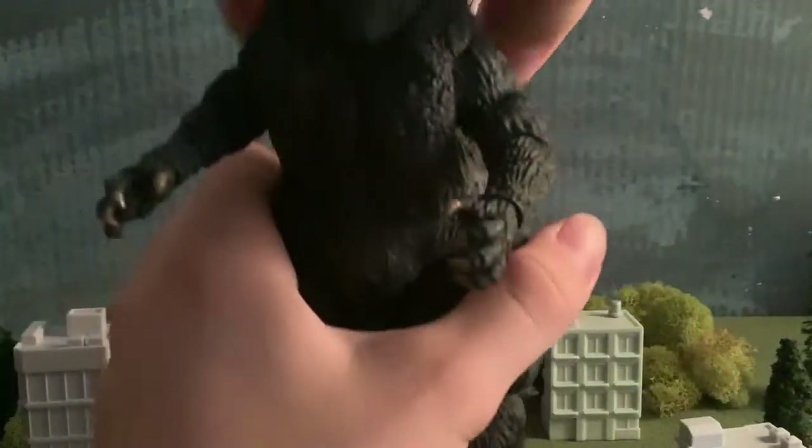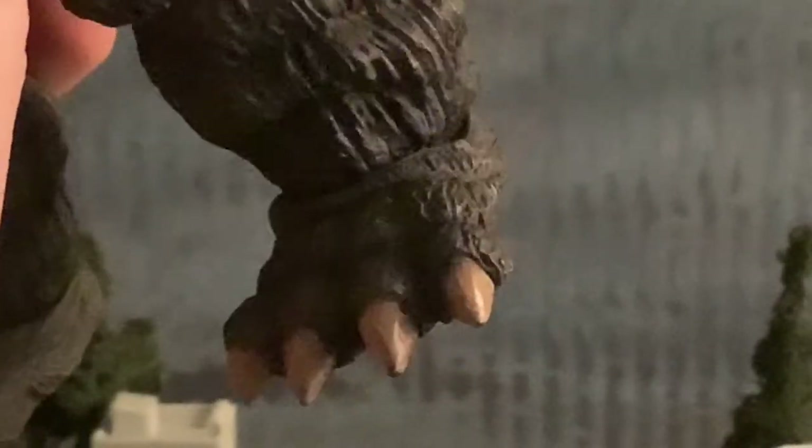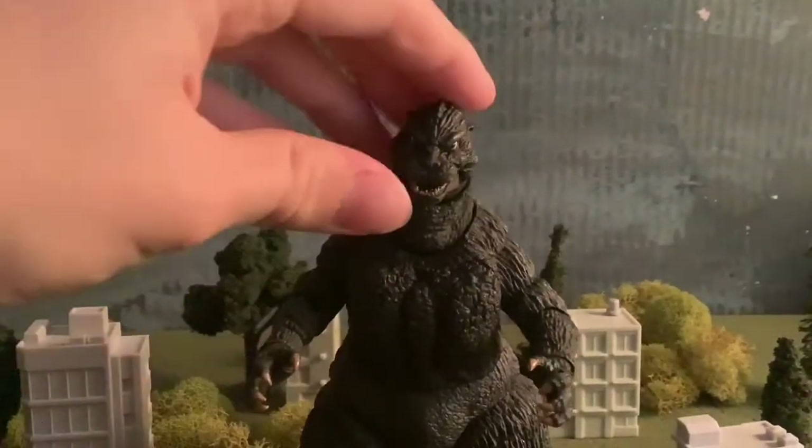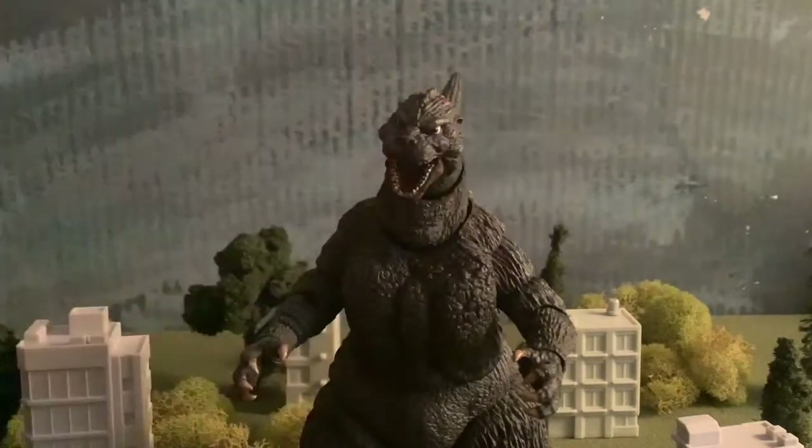The detail on the spikes is about average for a NECA, so I won't give that too much credit. But really what stood out was the chest detail — these broken-apart sections of skin and the lines around the arms and legs. The feet are also nicely detailed. Facial detail, however, is what a lot of people claim is the issue with this figure, because it doesn't look like the 89 design. In my opinion, this looks more like the 1993 design from Godzilla vs. SpaceGodzilla 2.